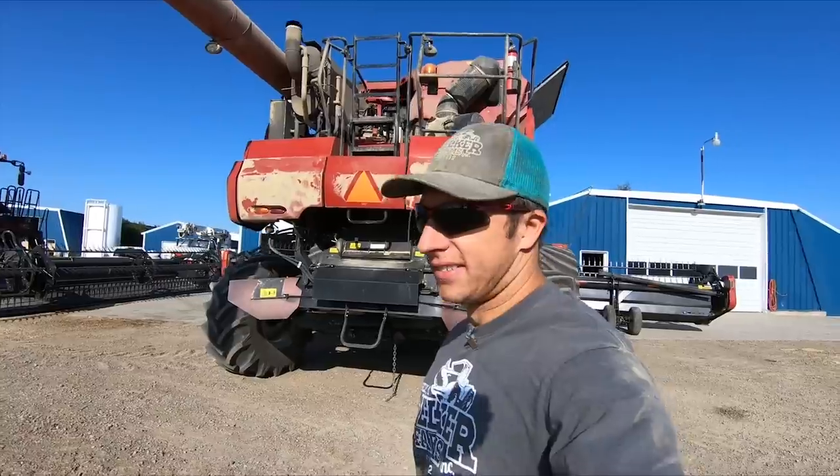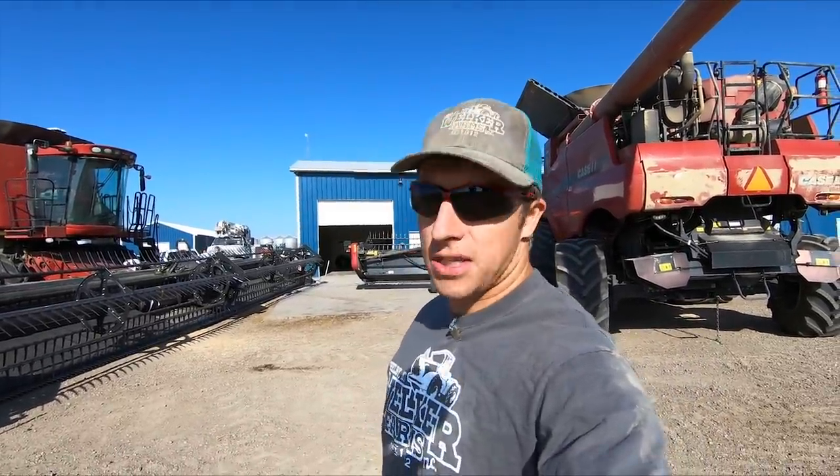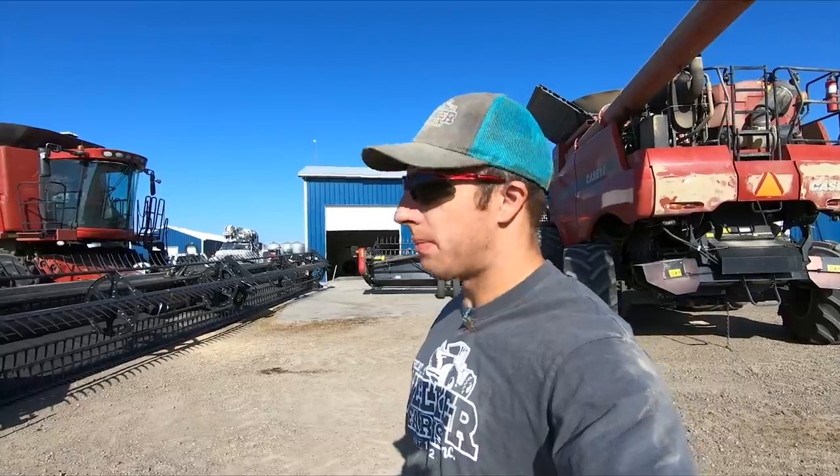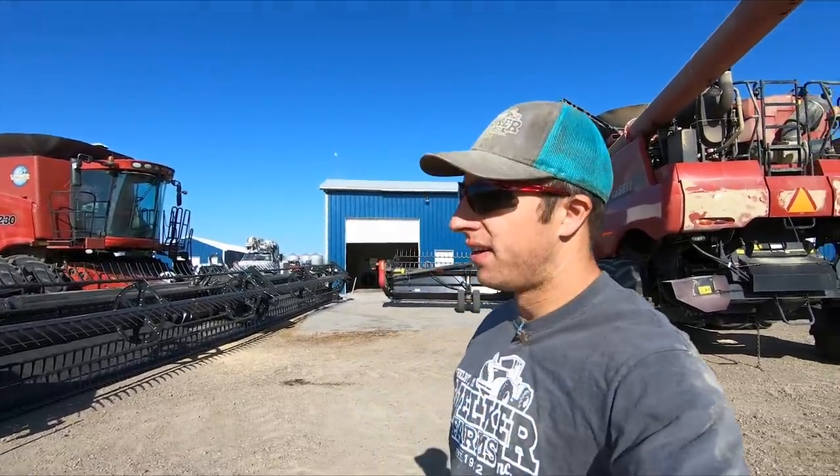Welcome back to the channel. We're going into winter wheat today. Got the combines ready. I'm excited. Wheat is always fun to harvest. It makes up the majority of our cropland. We've got these big machines to roll through it. They're just about tuned and set, washing some windows off, washing a couple areas off. Let's do it. Let's get some wheat.